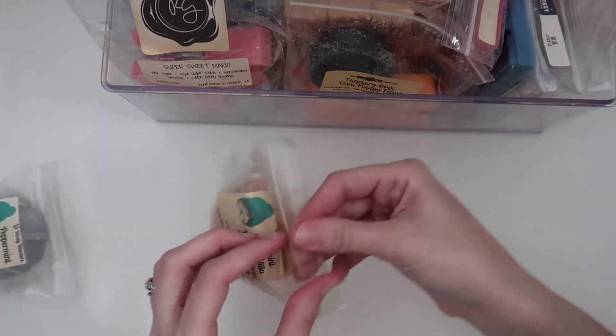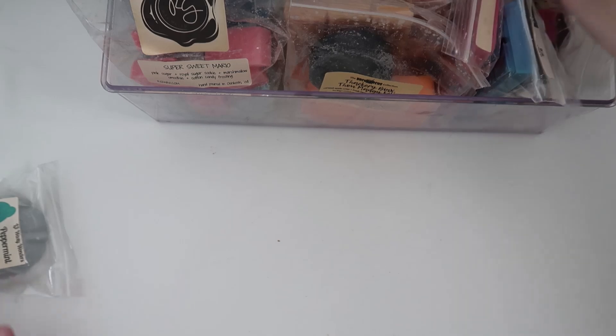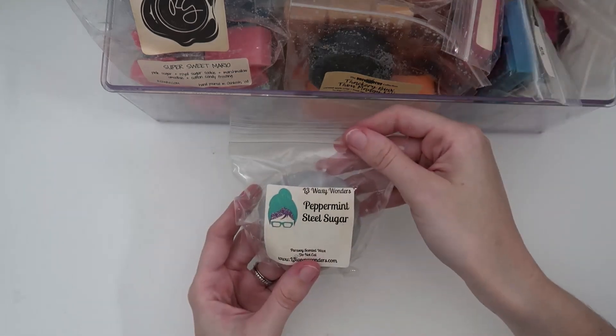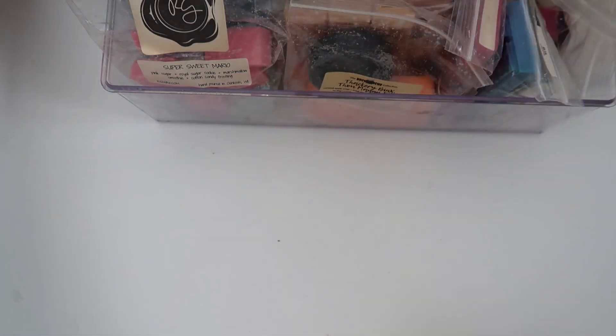This next L3 is Zucchini Bread Nila Wafers and Warm Vanilla Sugar — so good. I love warm vanilla sugar with bakery; it's just such a great combination. And the last L3 I have is Peppermint and Steel Sugar — that peppermint is amazing. I haven't melted peppermint in a while and I love it.